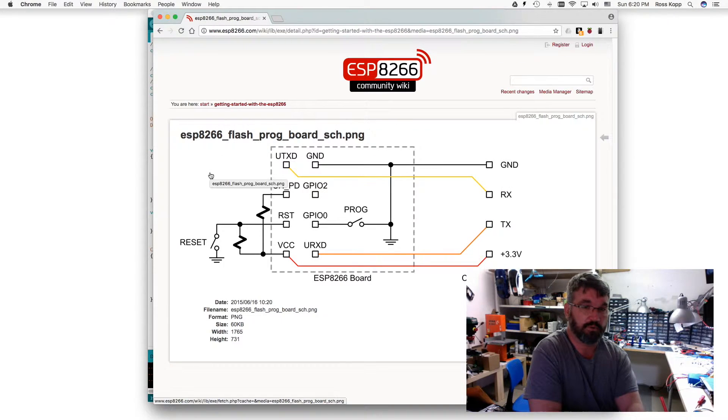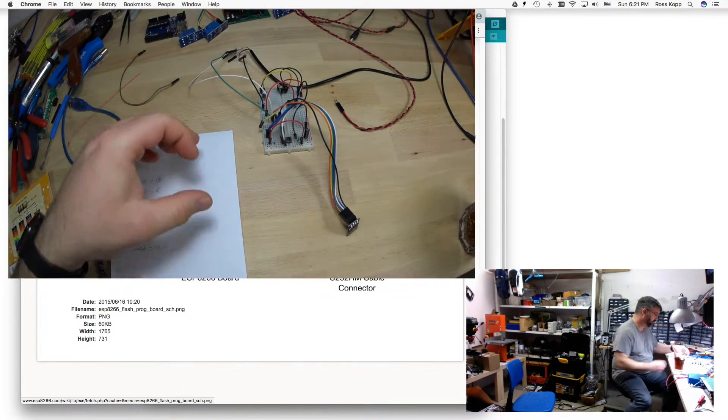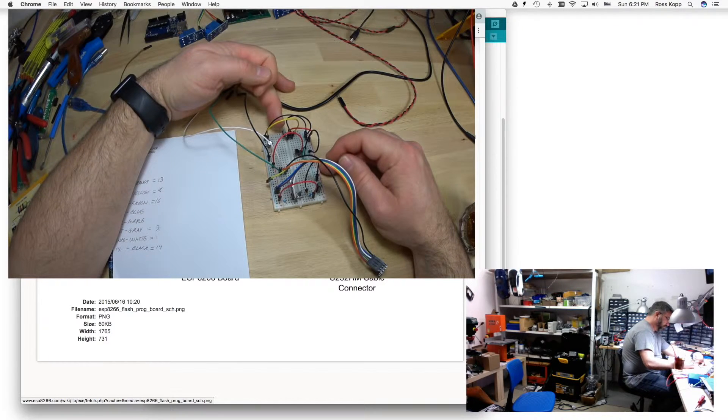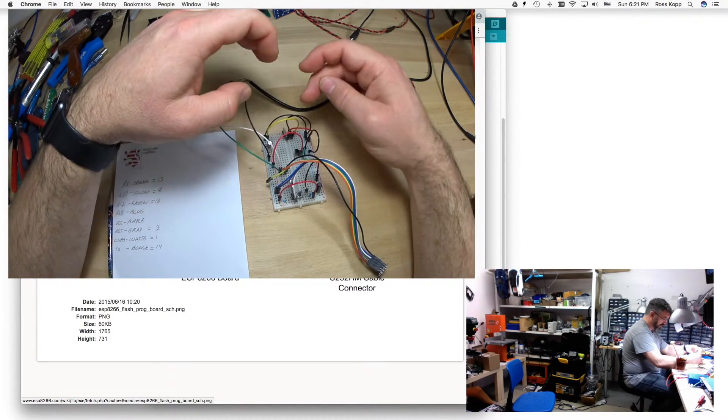To start, we first need to understand what we need to pin out. This is the board itself - this is an ESP01. If you look in detail, you've got your transmit that goes to receive on your FTDI, receive that goes to transmit on your FTDI, and your 3.3 volts and ground. We're not using 3.3 volts from the FTDI because I have external power to the ESP8266 via a 3.3 volt connection. This is the FTDI connector and I've had to use jumper wires. Here in the back is your 3.3 volt 1117 power supply - this side is the 3.3 volt rail and this side is the 5 volt rail.